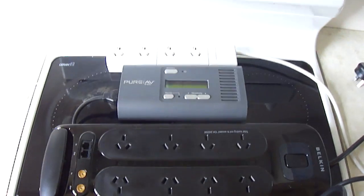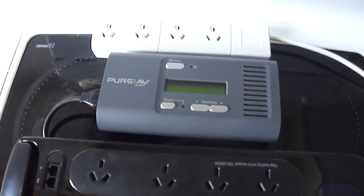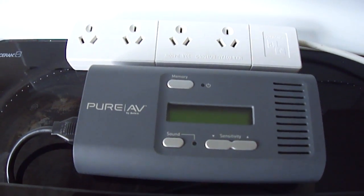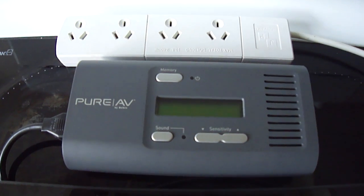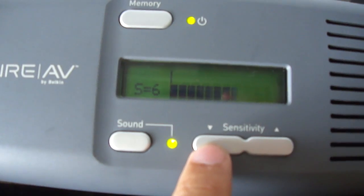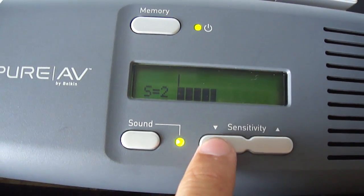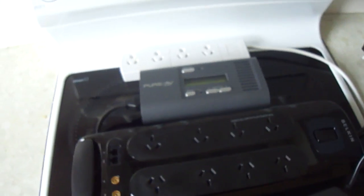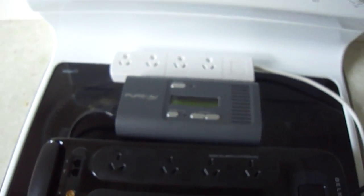Now I'll do just a brief test. First, I'll plug the noise sniffer directly into the main wall socket. So even on the very least sensitive setting, we were still detecting some sort of noise coming through the line.